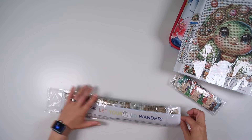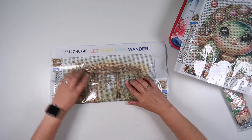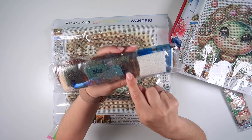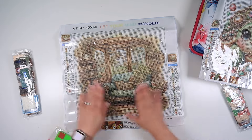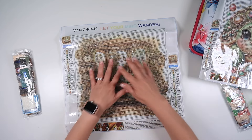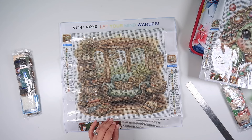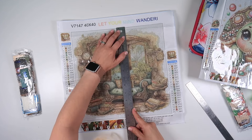The next one is a 40 by 40 centimeter painting, so it would take a little bit longer. It does look like it has a big border so we'll see how big it ends up being. This one also has the individual packets - actually two different packet sizes, with a bigger packet for white diamonds and smaller ones for the others. It has 20 colors and comes with a toolkit as well. Measuring it out, the actual drill area works out at 32 centimeters by 32 centimeters.